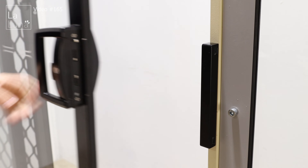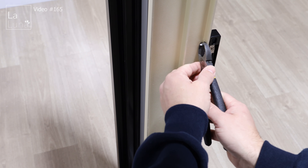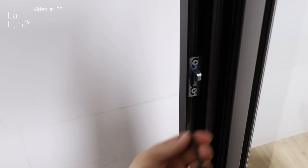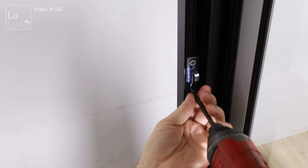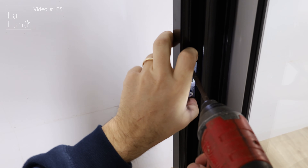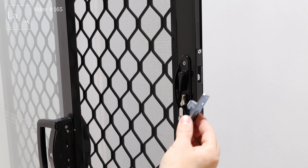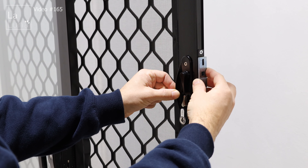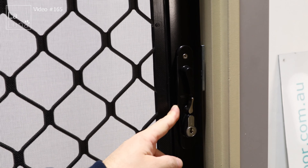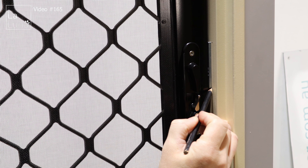Now we need to attach the lock to the adapter. Put the lock up to the handle and lock it. Close the sliding door and position the lock, then screw it in. Before you put the second screw in, just make sure the lock is fully adjusted.